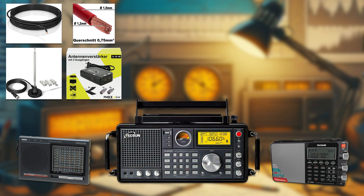The Tecsun S-2000 is a desktop radio that can receive signals from the shortwave, medium wave, and FM bands, as well as the air band and the single sideband bands. It has a built-in telescopic antenna and can also use an external antenna such as the long wire or the discone. It has a large LCD display that shows the frequency, the signal strength, and the time.